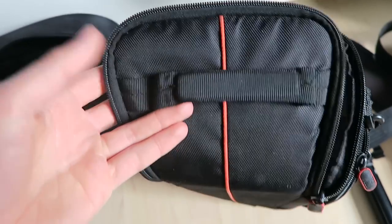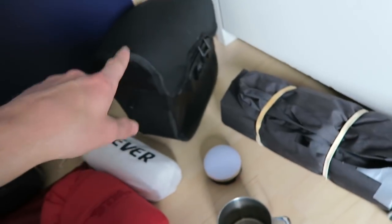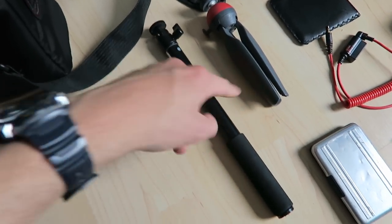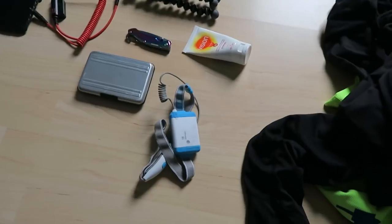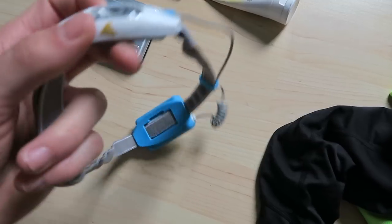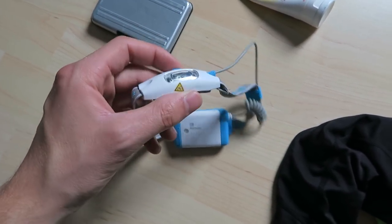For toiletries I have new stuff to replace the old, so I'm getting rid of the old container. Keeping the DSLR camera bag since it fits perfectly in the handlebar bag. I have a new setup for my camera charging, so I'm getting rid of two old items there. My headlights stay - I don't love the setup with the battery pack at the back of the head, but it works.